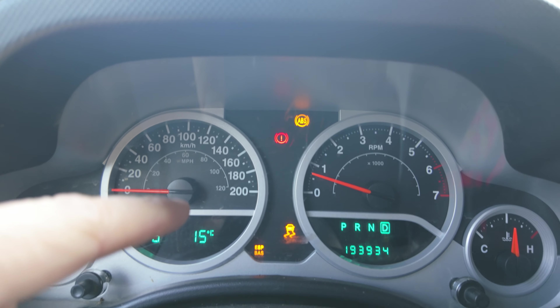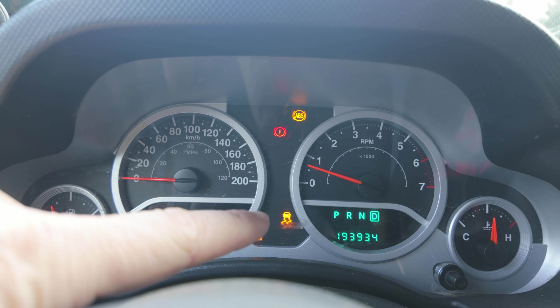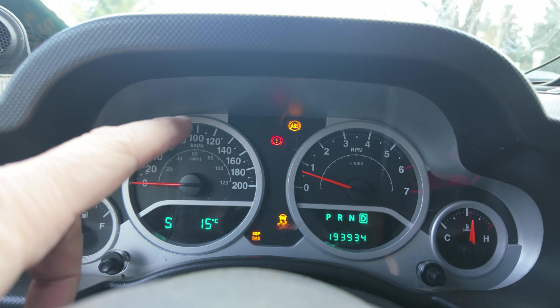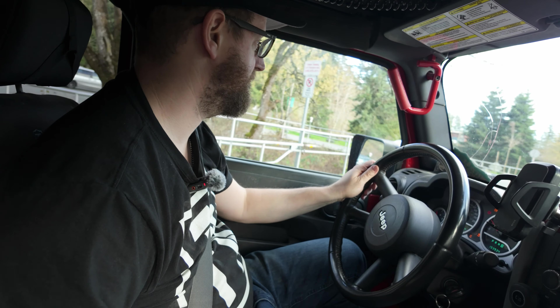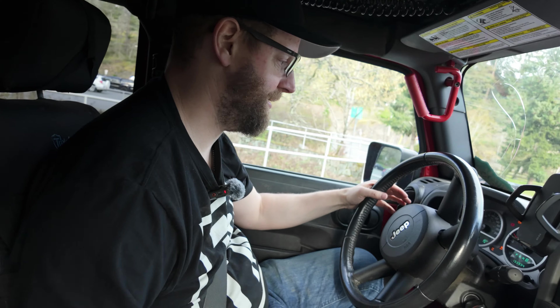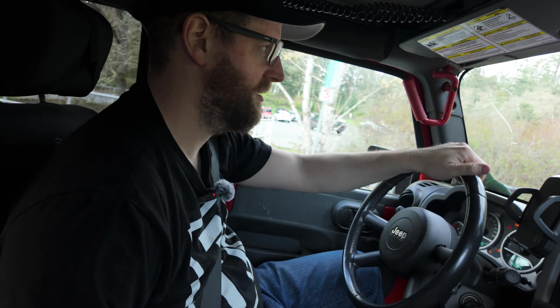We've got a whole Christmas tree of lights on the dash: e-brake light, ABS light, ESP, BAS light, traction control light. We're going to need to get those looked at. I feel like that may be related to the wheel bearing that we replaced last time. I've seen in the past when the speed sensors go, that is kind of the behavior we get. I'm not getting any ABS kicking on when I brake. I'll take it over to my friend Mike — we'll be by with the JK soon. We'll put it on a scanner and see if we can figure that out.